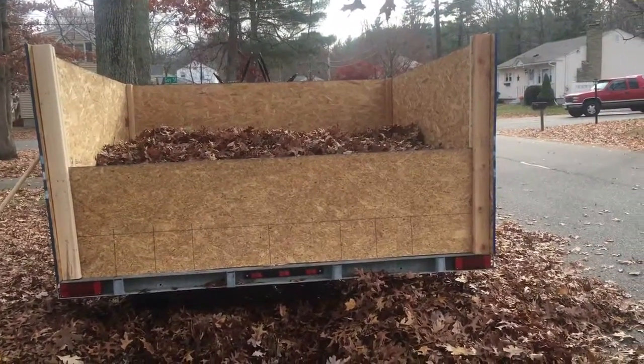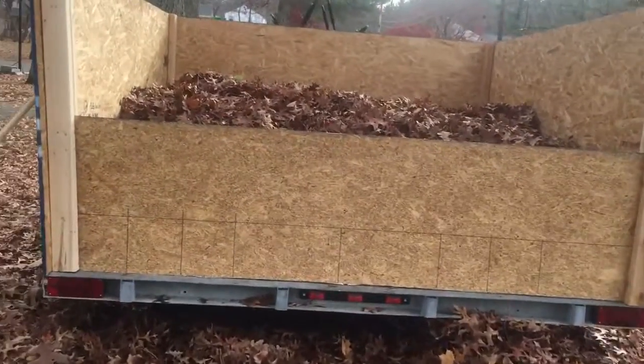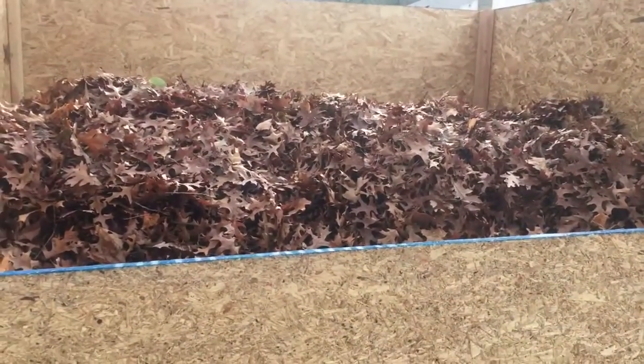Now that I have the trailer about halfway full — I have a ton of leaves in my yard and that spot we just cleaned up was the worst part of the yard — I can put the first board in and start throwing all the rest of the leaves in, and they'll stay in place. You can probably even tip the trailer back up and they won't spill out because of the wood.